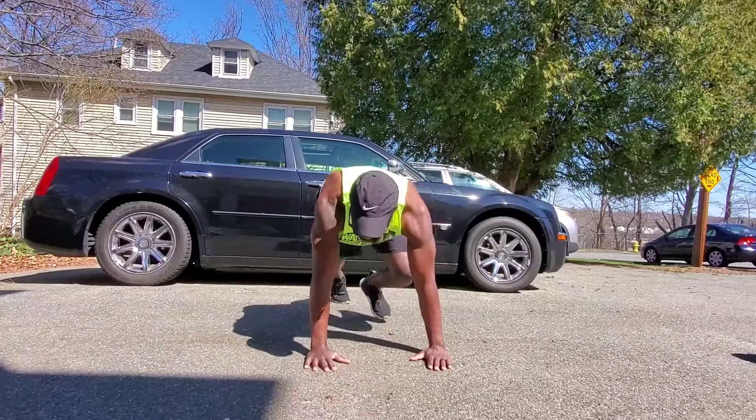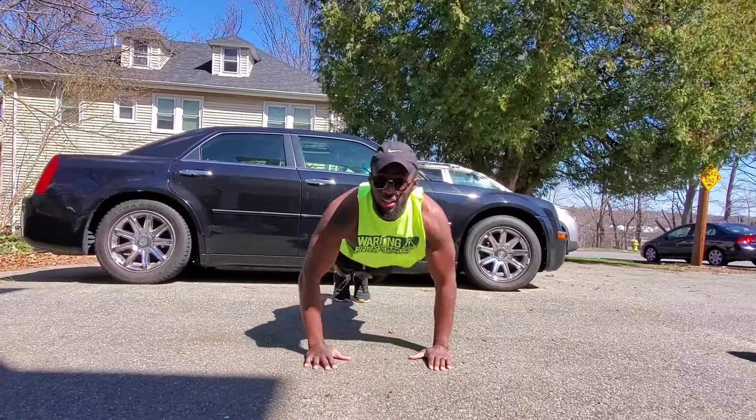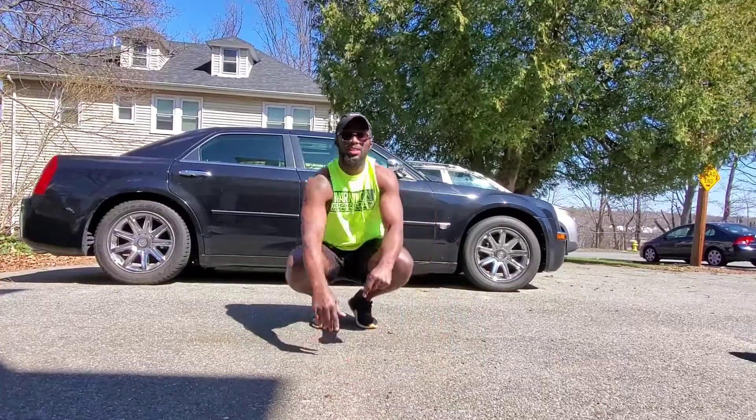Remember, for week one, we're doing push-ups. All the way down, right angle. Pushing up, keeping my back flat the whole time. Hopefully you're doing three sets of these a day, hopefully around ten or so. Depends on you — you increase the numbers as they get easier.